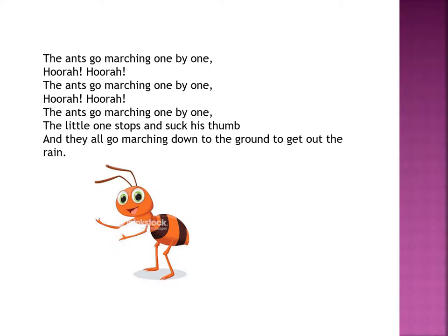The ants go marching one by one. Hurrah! Hurrah! The ants go marching one by one. Hurrah! Hurrah! The ants go marching one by one — the little one stops and sucks his thumb. And they all go marching down to the ground to get out the rain.